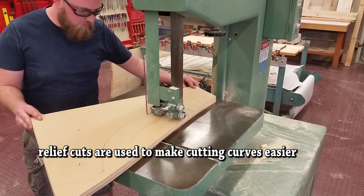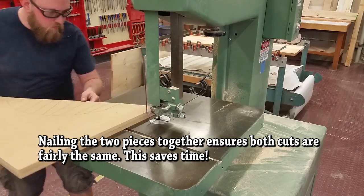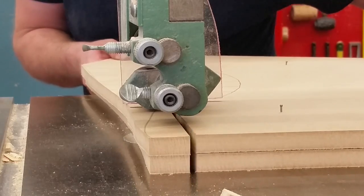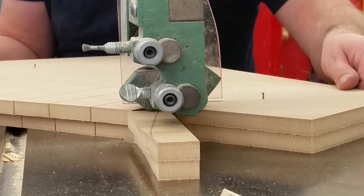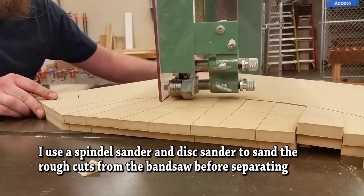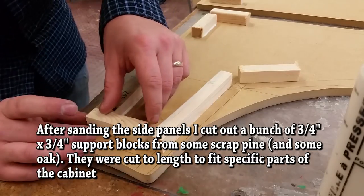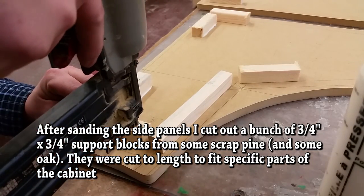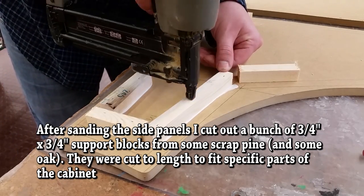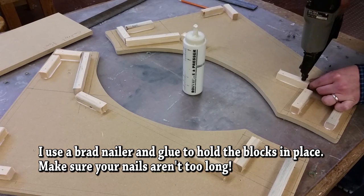The easiest way to do curves: start with your relief cuts on the band saw. This way you don't have to worry about pieces binding or your blade getting jammed or stuck halfway through. You might notice I look like I'm working really fast — everything's in fast motion, otherwise this would probably be a three-hour long video. All these small blocks I had some scrap pine from old 2x4s, which I ripped into three-quarter inch by three-quarter inch dimensions.